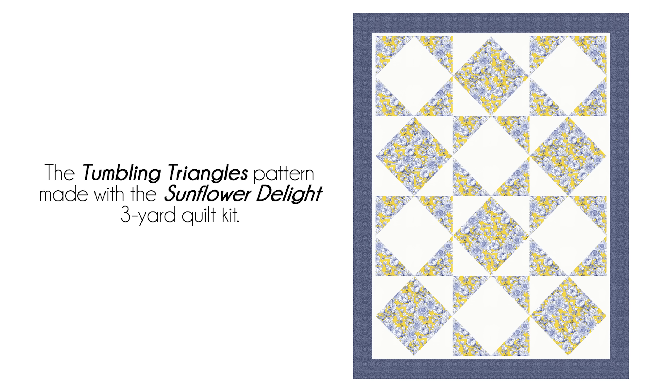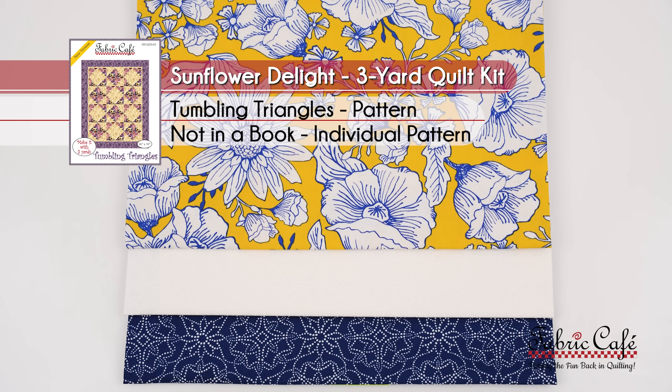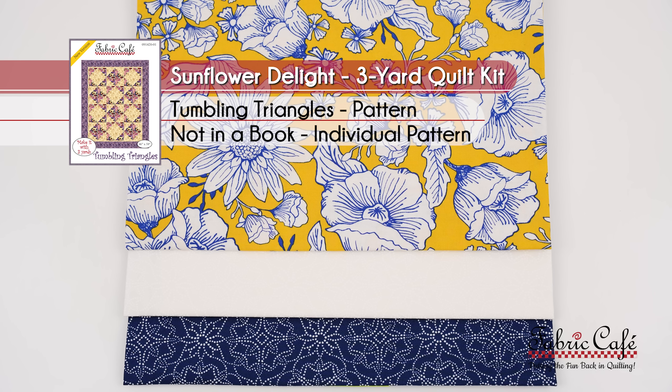I'm amazed at how you can take one block and just by rotating it come up with such a cool design. And if you look, you can actually see that there's also a star in there — can you see that star? Put it in the comments! This is really a very versatile pattern with a very beautiful fabric selection. This kit is called Sunflower Delight, and our current free pattern on the website is Tumbling Triangles. The joy of having three-yard quilts is you can use any fabric in any one of our patterns and it looks stunning. So now we're going to show you what it looks like if you use batiks.